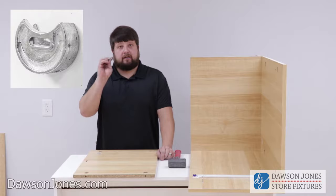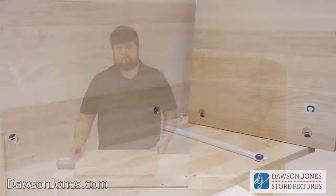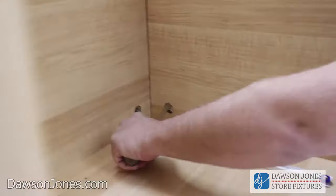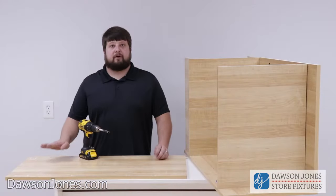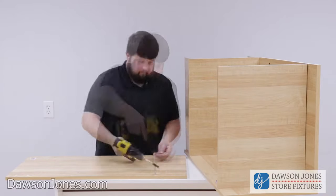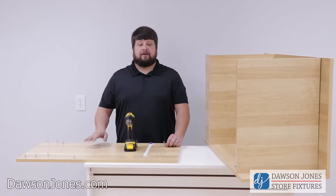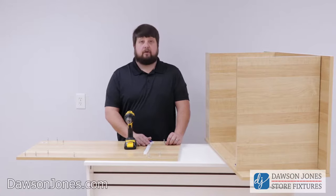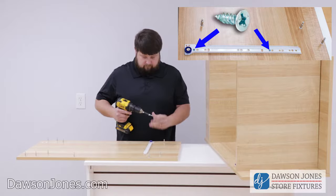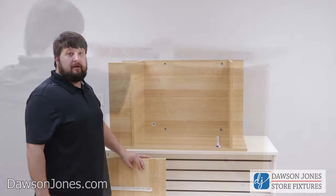Now we're going to go back to our B piece and tighten in the ten cam pins. Now that we have our cam pins in piece B, we're going to put on our drawer track. Then we're going to take piece B and place it on top and tighten the cam locks.